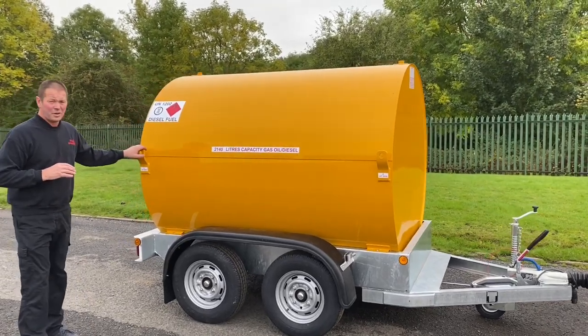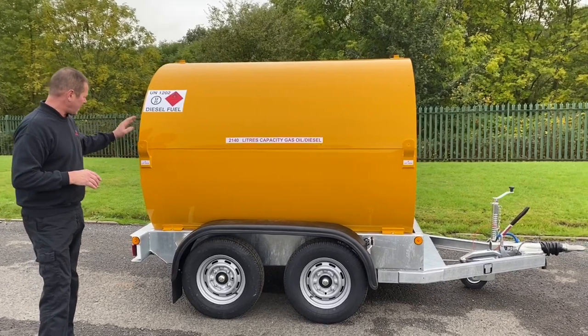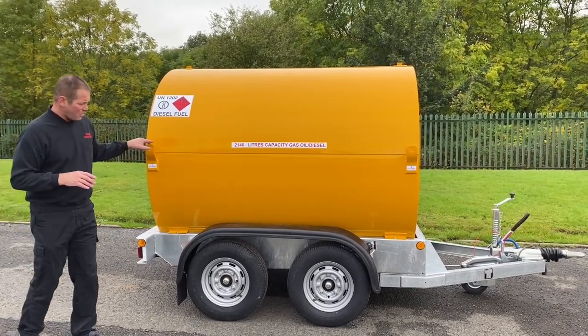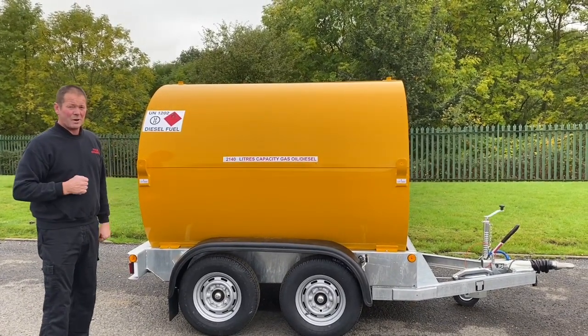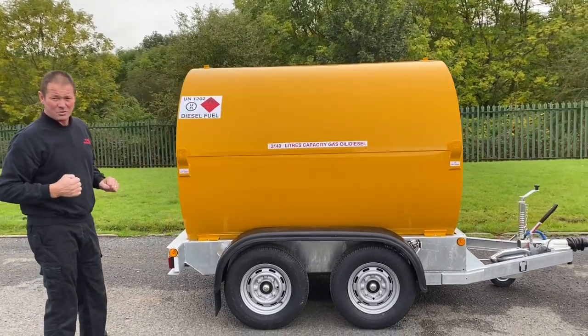The UN certified tank in the chassis is fully approved for 10 years. We've got lifting points so you can lift with the job full. There are also four truck points so that if you want to use it as a skid base, you just rip it out of the chassis and away you go. So it's basically a skid base in a highway-towed chassis.